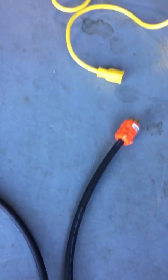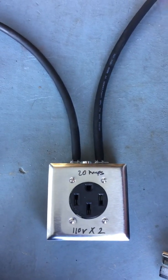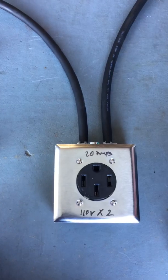I'm using a heavy duty extension cord for this 20 amp charging box. It's very important that you don't exceed 20 amps when charging, otherwise the breaker will get really hot and it'll trip.